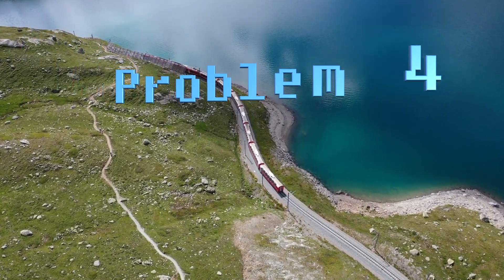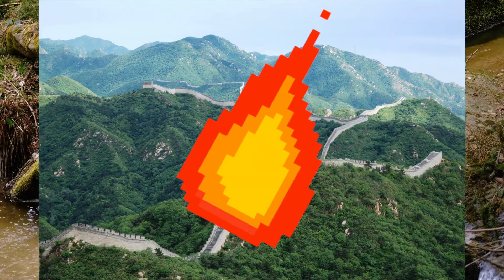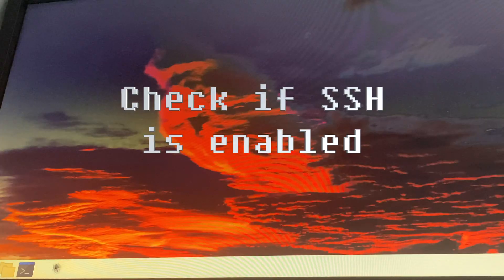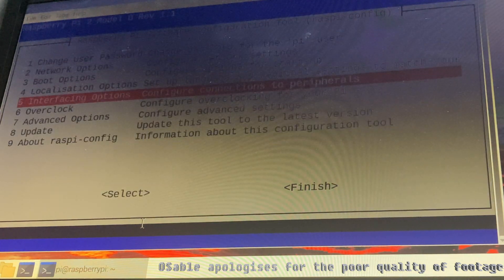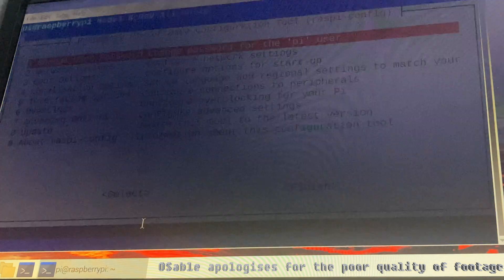Problem 4: SSH problems. This could be due to network settings, firewall rules, SSH configuration, or authentication errors. To fix this, check if SSH is enabled on your Raspberry Pi by typing sudo raspi-config in a terminal window and selecting Interfacing Options, SSH, Yes, OK, and Finish.